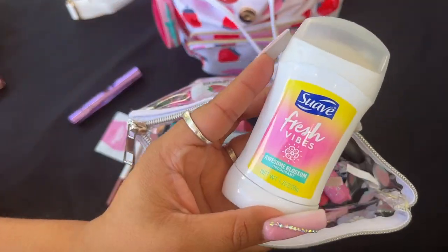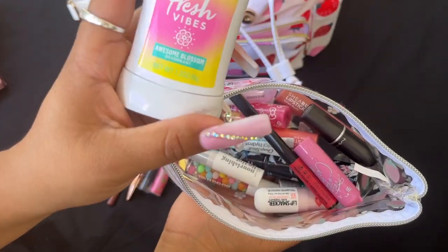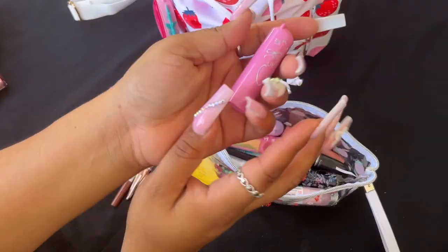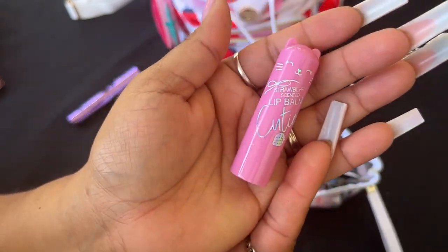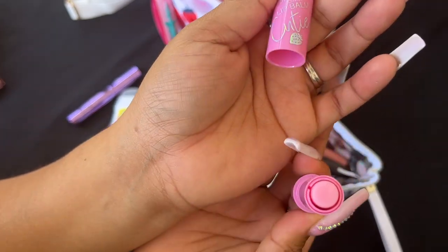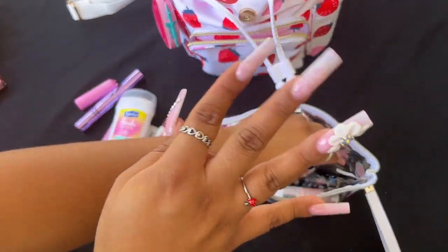I have my deodorant, because girl — it's basically summer here in Florida, and if you forget the deodorant, you're not good! I also got these lip products but I would NOT recommend them — the packaging is so cute and that's what got me. They're from Dollar Tree, the LA brand, and they're not moisturizing at all. I'll probably give them to my baby niece to play with.